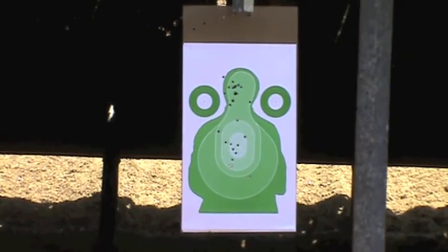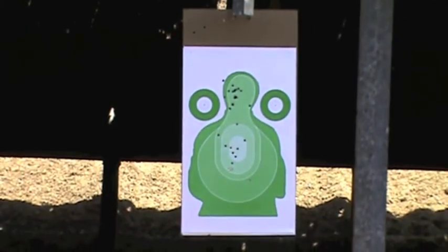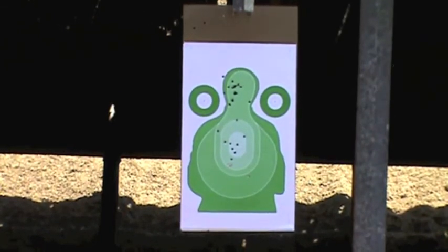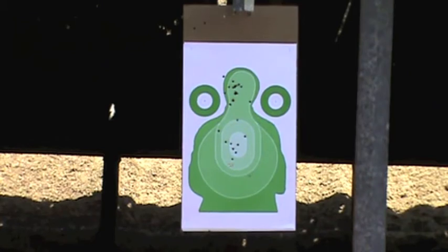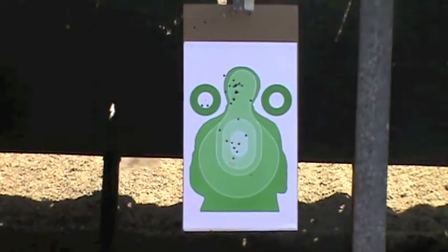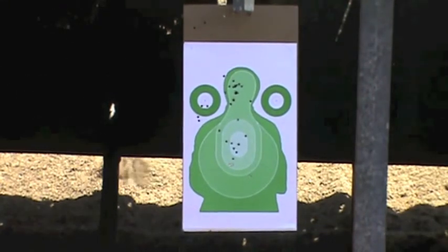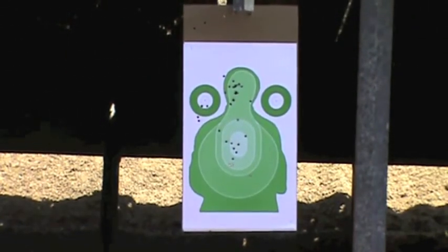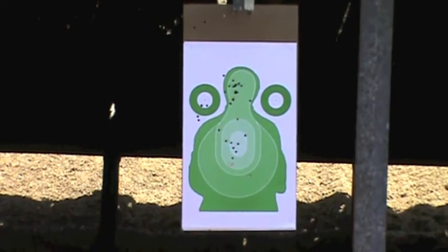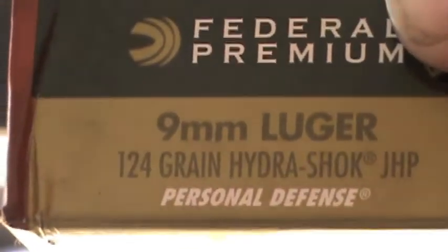Okay, doing five rounds of this stuff — 135 rounds, supposed to be the Federal Hydroshok, just for functionality. All good, at least five rounds of 124-grain jacketed hollow points.